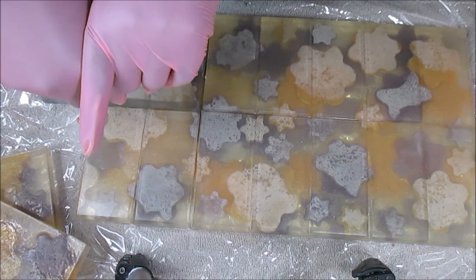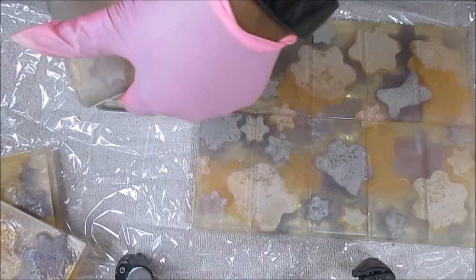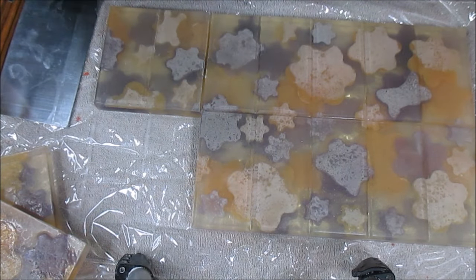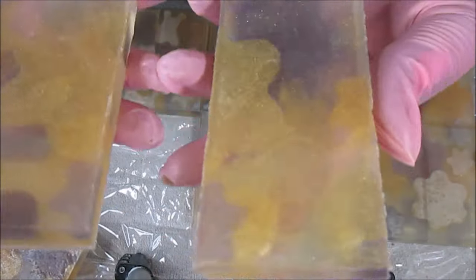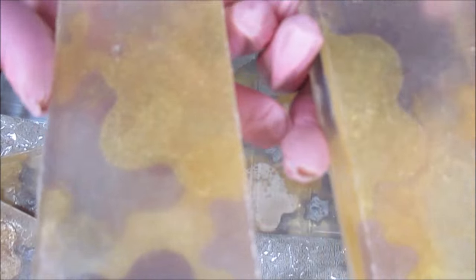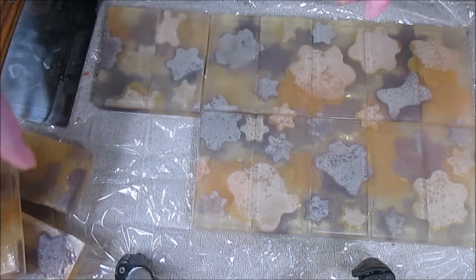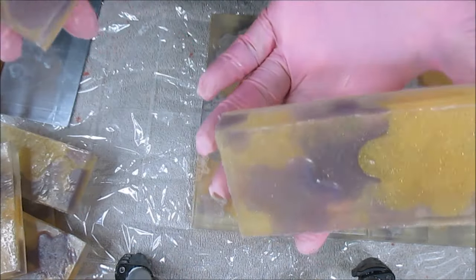Hopefully these are straight. I'm really in love with this mold, especially for melt and pour — it's good for cold process as well but I really like it for melt and pour. These are stinking cute, they really are. They're growing on me because I was just a little bit worried about the bottom, but the tops are super cute. I'm going to bevel the edges. I do like them. I got one little sticky one here but that's fine.